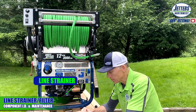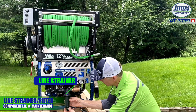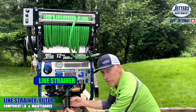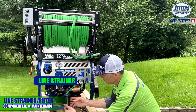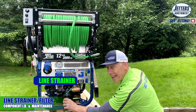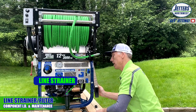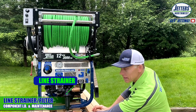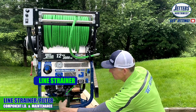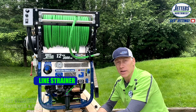Putting the strainer back together, just press it in so it doesn't fall out. Thread it backwards until you feel it fall into place and tighten it up hand tight. It will typically prime, but I like to leave it a little bit cracked. Open the valve in the back and now it's priming itself. Just tighten it up hand tight and now you're ready to jet again.